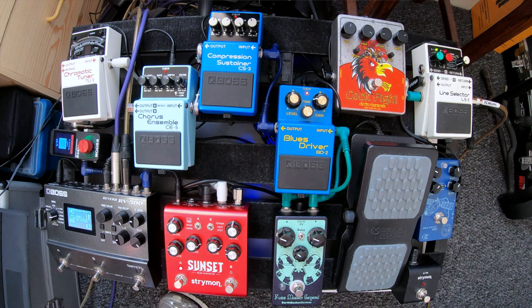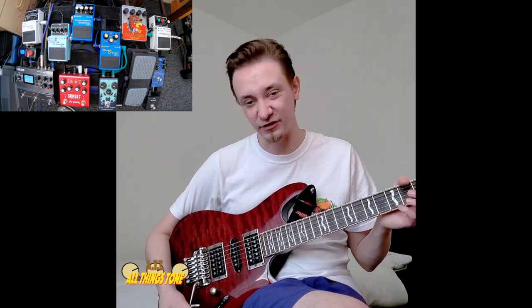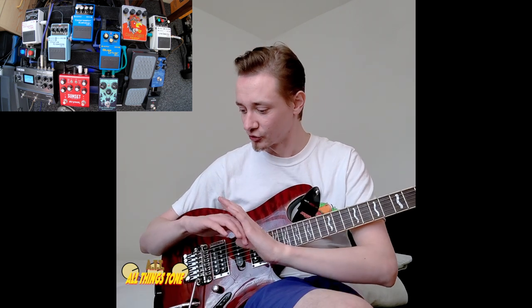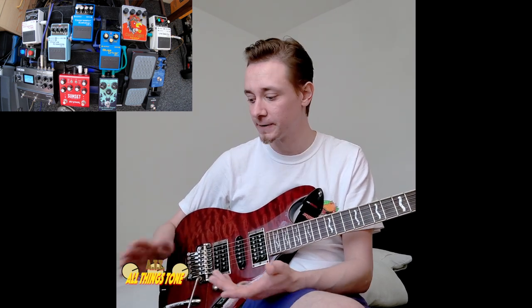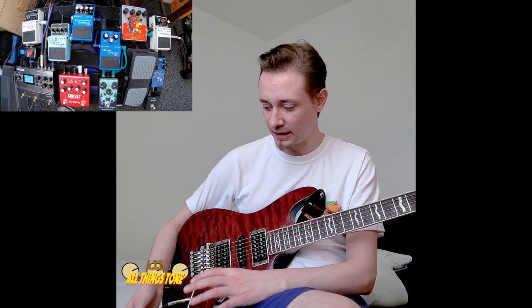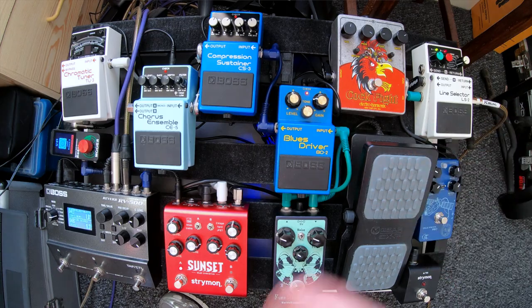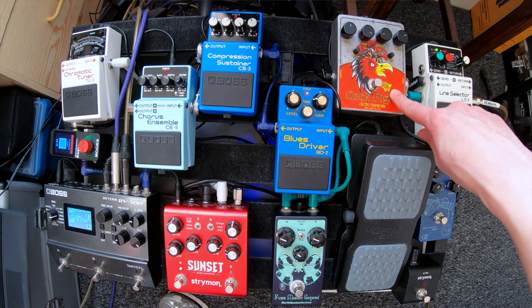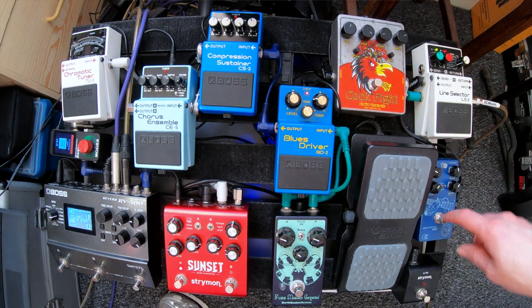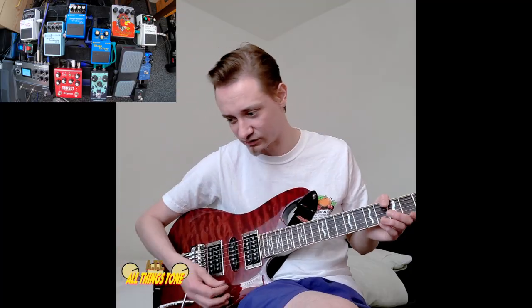My pre-effect reverb is the Space Station Pro — a super cheap pedal, cost me like 80 quid. It does your basic super cool long reverb sounds as well as a little bit of delay. We're just going to look at the reverb sound of it. The way I've got this set up is it's in the effects loop, fed wet/dry with the rest of the board, going into the fuzz which is also in the effects loop. If you turn the fuzz off and the Blues Driver off, it sounds like this.